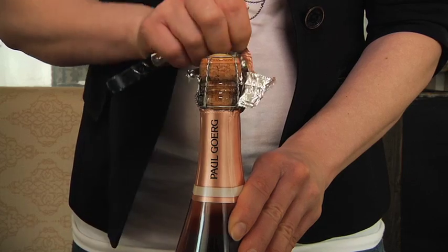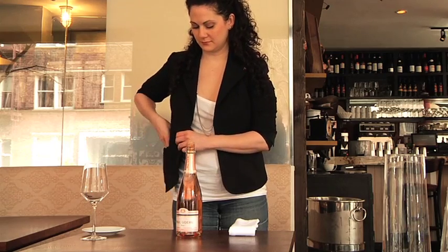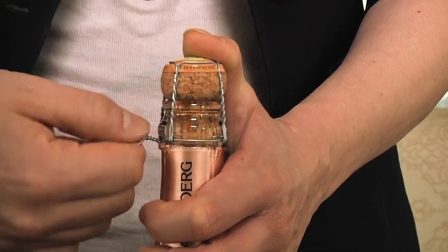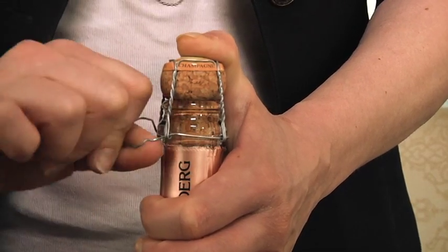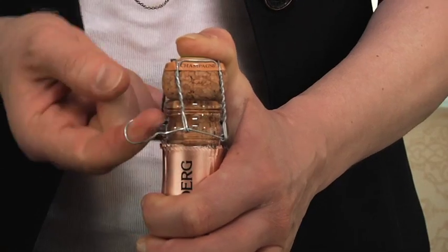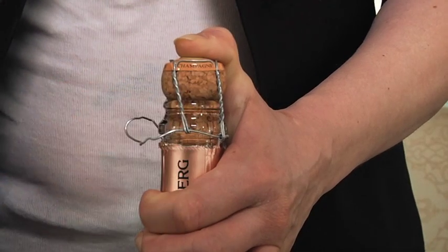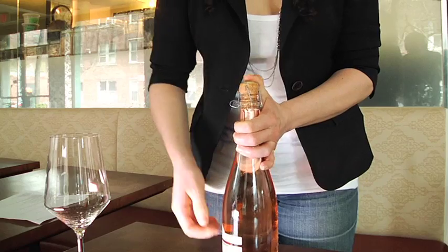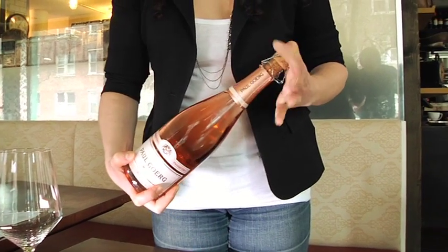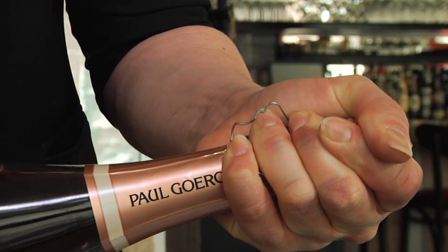Once you have removed the outside of the wrapper, you will twist counter-clockwise six and a half times on every bottle of bottle-fermented wine. You will need to make sure that your other hand's thumb is firmly pressed on the cork, making sure it does not inadvertently come out of the bottle. If your bottle temperature is not appropriate when you open it, this might happen.